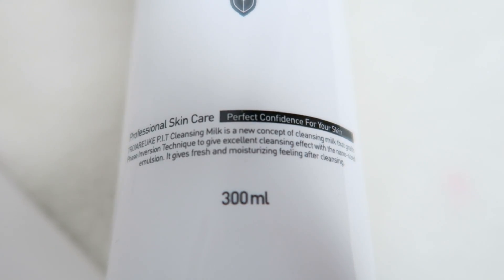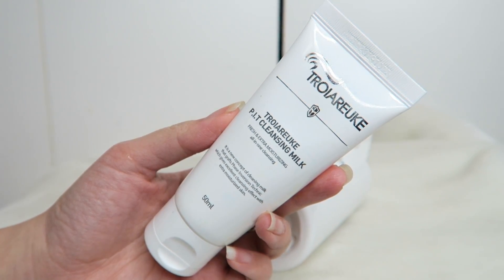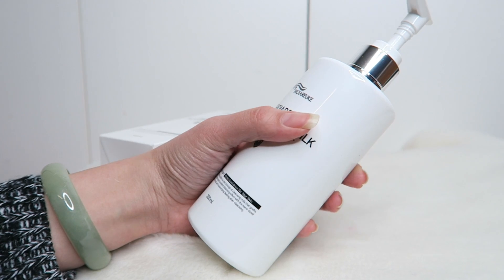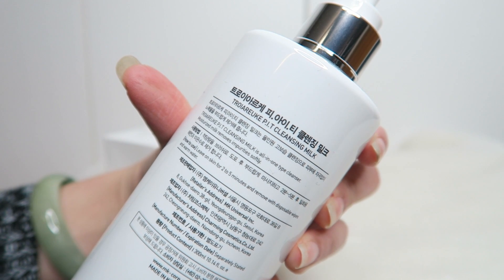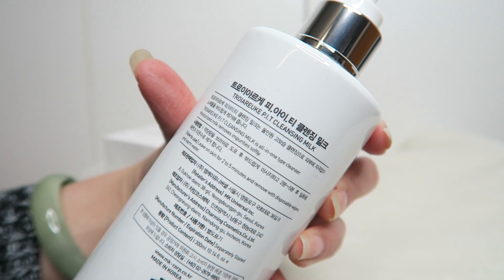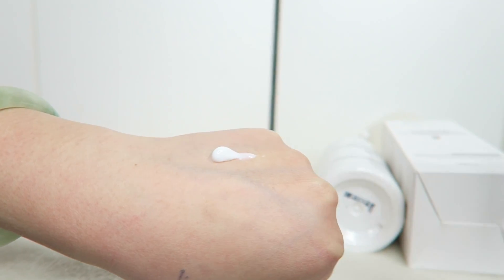P.I.T. actually stands for Phrase Inversion Technique. I'd never heard of this until I used this product. It basically helps to remove oil, water, and dirt but maintains and doesn't strip the moisture barrier in your skin — which is especially great if you have dry skin. It maximizes the moisturizing effect even after cleansing, without giving you that tight feeling, and it also helps to remove dead skin cells.